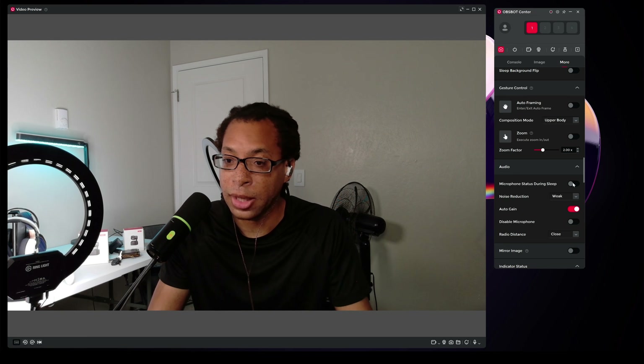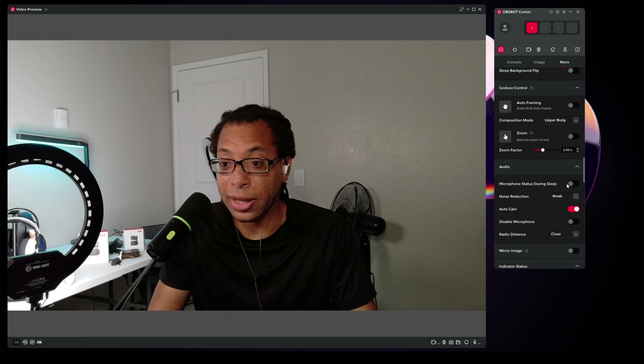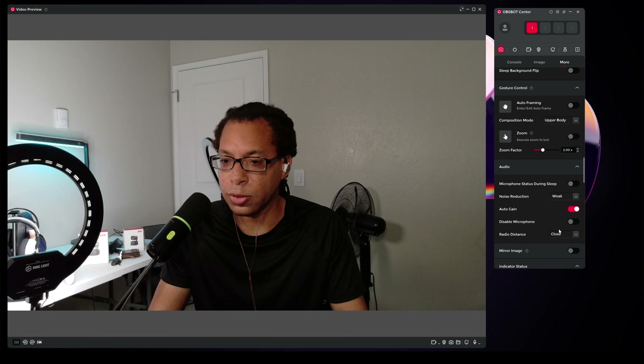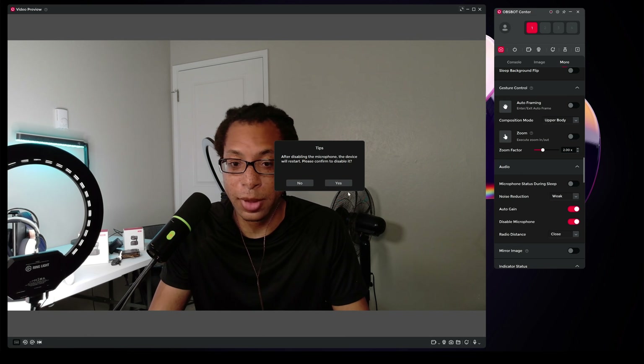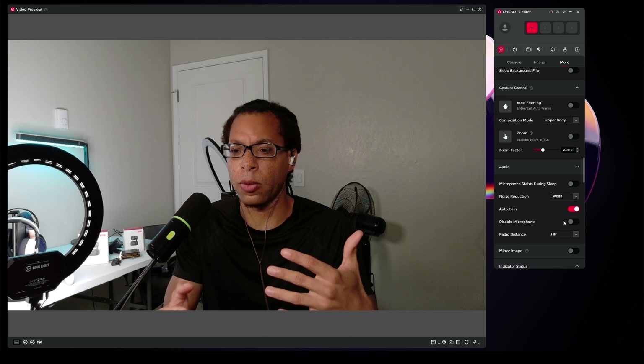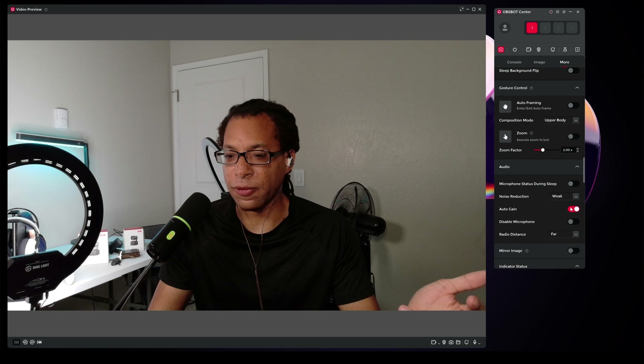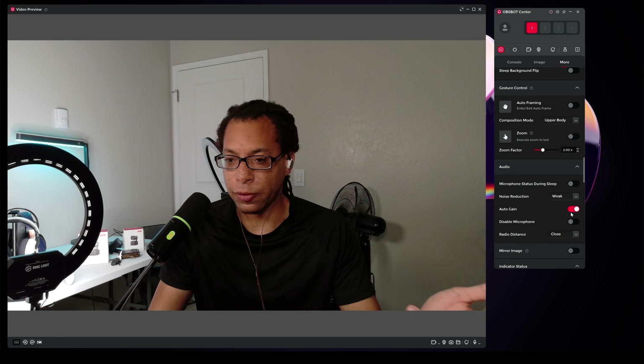Speaking into the OBSBOT Meet SE — there are a lot of different settings you can change here. I like how you can turn the microphone off when this is sleeping. The noise reduction filter: if I set this off, you should be able to hear my PC fan a lot more. Going to strong, it'll drop drastically in OBS. I'll put that to weak so it's not causing too much distortion. You can disable the microphone entirely. You can change the radio distance, which is basically how far away you're telling it you are — it's affecting the auto gain to make it louder or quieter based on how close or far you are to the microphone.